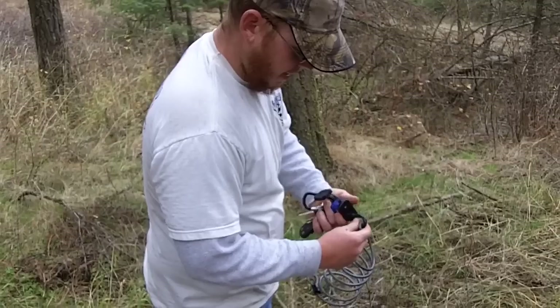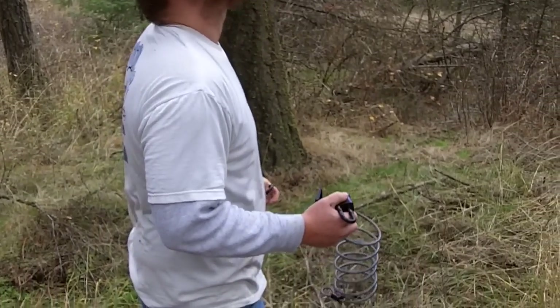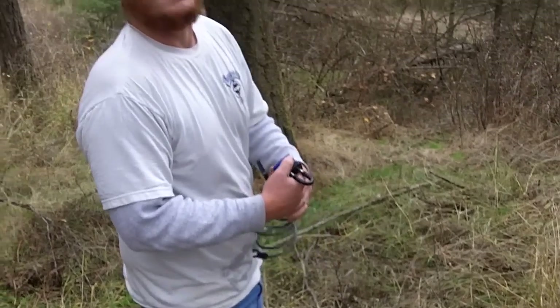What do you got there, Kevin? A little added security device. There's been a little bit of thieving around here lately, so figured we'd put a stop to it.